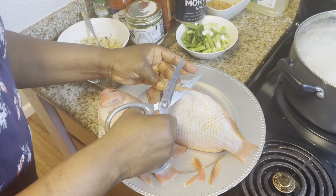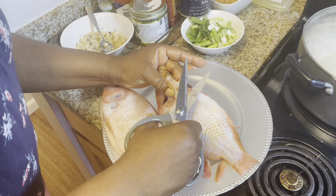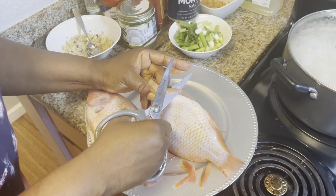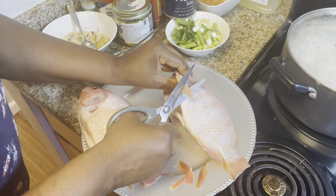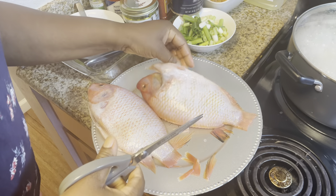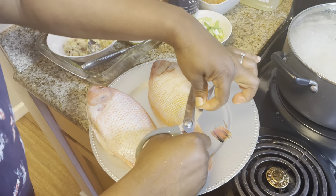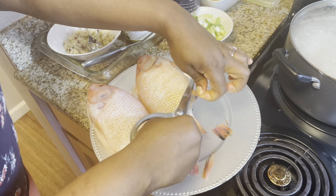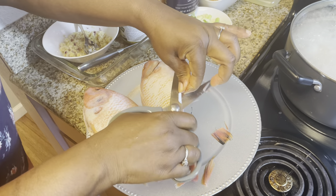You can use kitchen scissors like the one I'm using, or if you are very good, you can use a knife, but I'm always very scared to use a knife to cut out all these things. So I prefer to use the scissors, which is very safe for me. Make sure you cut out everything you don't need — the scales, the fin — and make sure you clean it thoroughly. After this, I'm going to wash it. I've already cleaned it, but I'm still going to reclean it again. Then I will start to spice it up.